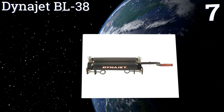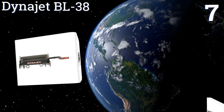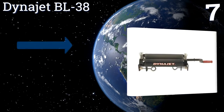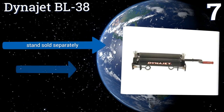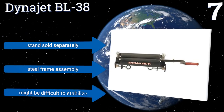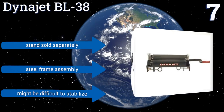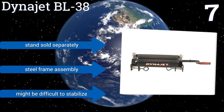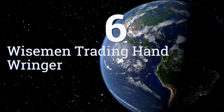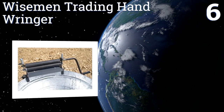At number seven, for your home or shop, the Dynajet BL38 is a sturdy choice designed to extract up to 90% of the excess wetness from your towel and chamois items. Its top bracket openings are one and a half inches wide, allowing for problem-free fastening in most cases. A stand is sold separately, and while it has a steel frame assembly, it might be difficult to stabilize.